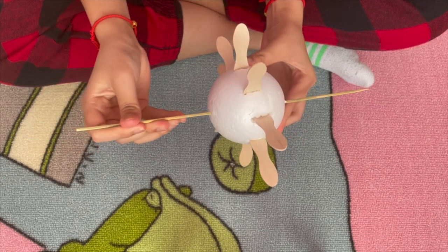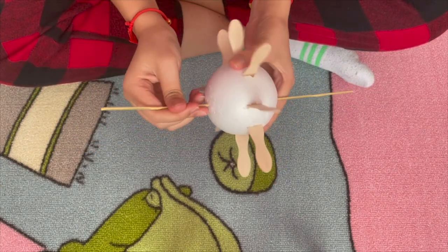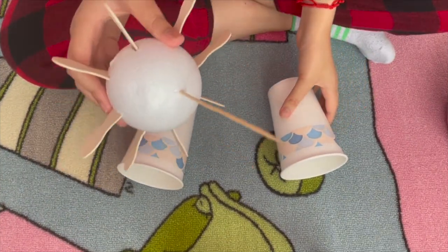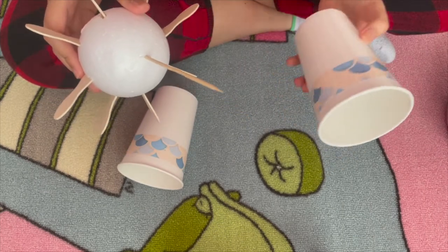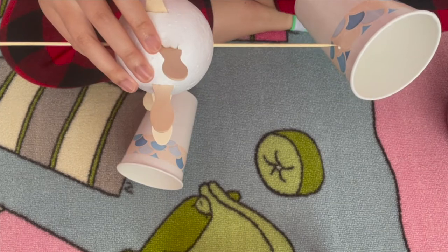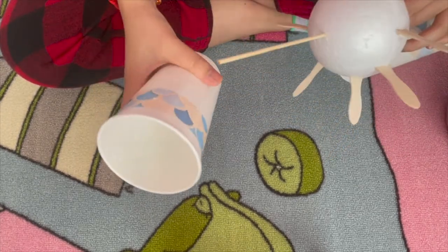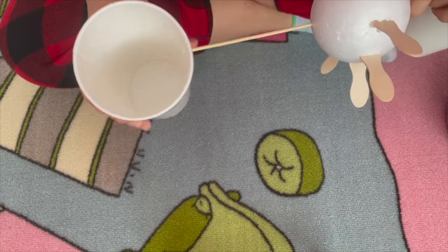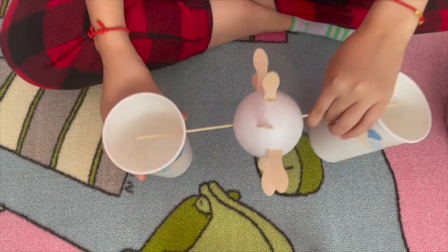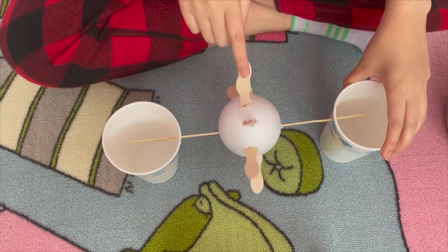You're going to leave your styrofoam ball right around the middle of this skewer. For step four, you're going to take one end of the skewer and put it into the hole of one cup, then take the other end and put it through the hole in the other cup, so that the cups act as stands and the wheel can spin.